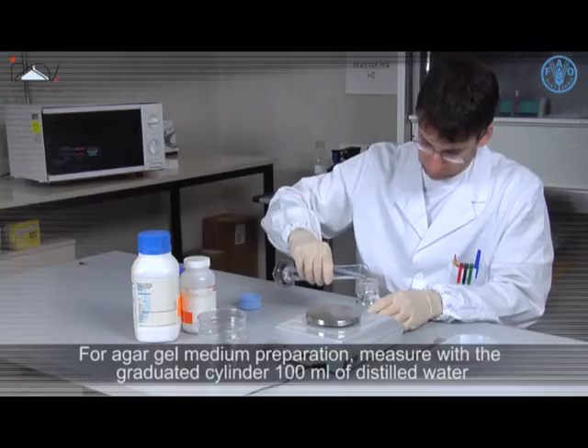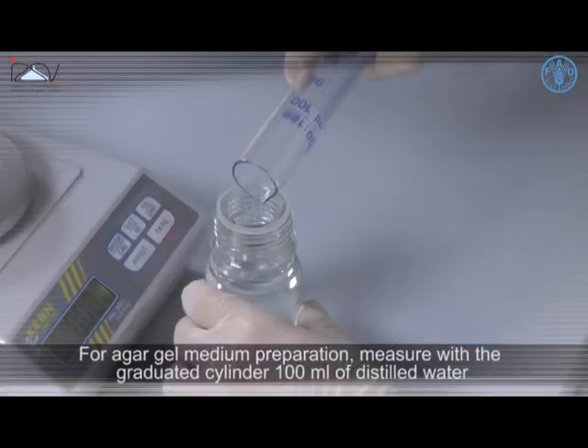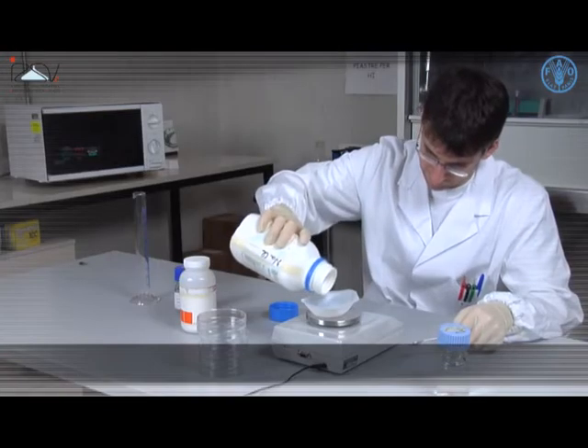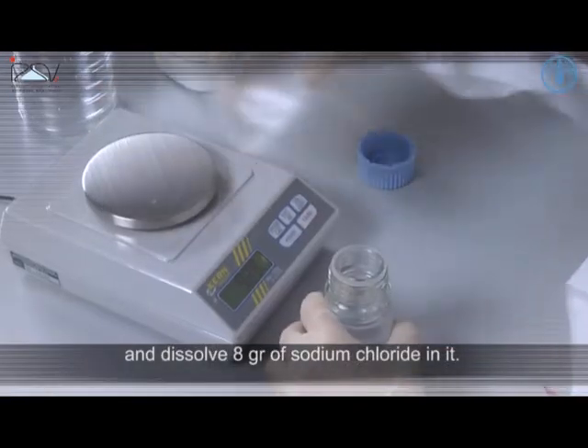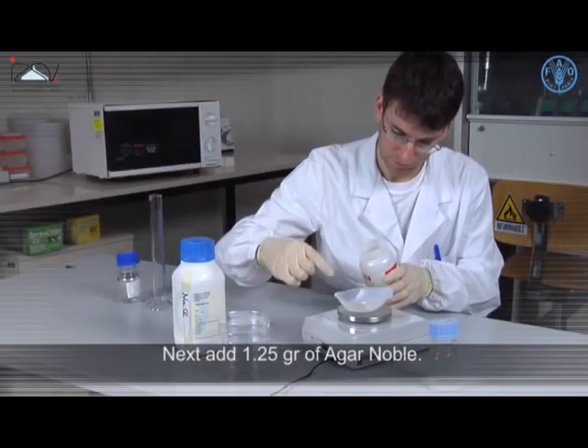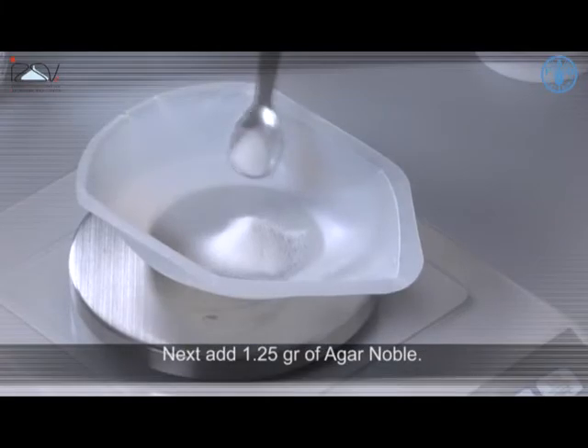For Agar Gel medium preparation, measure with the graduated cylinder 100ml of distilled water and dissolve 8g of sodium chloride in it. Next, add 1.25g of Agar Noble.